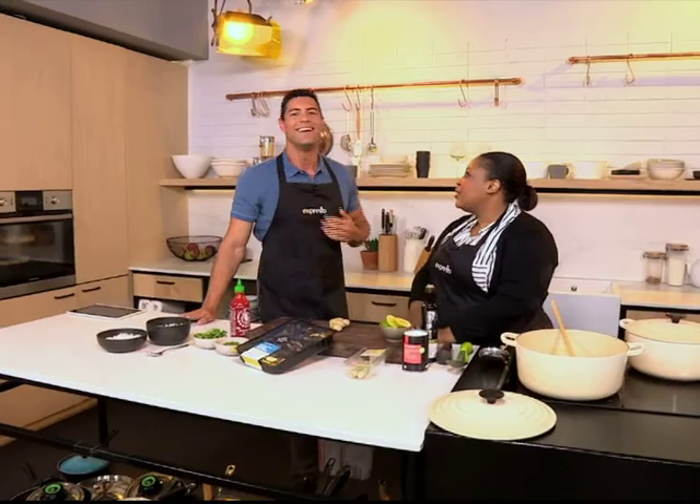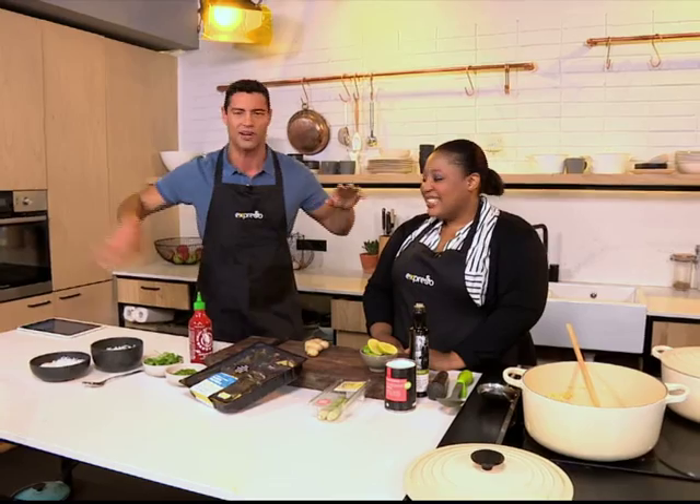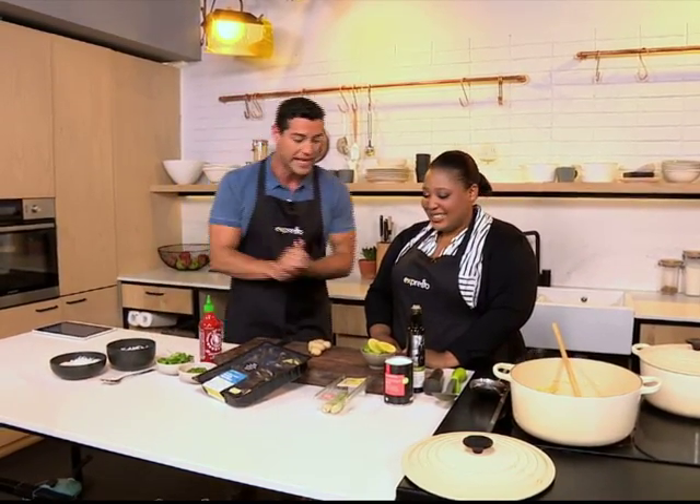Happy birthday to your little boy! It's my boy's birthday. He turns three today. We'll see if he makes an appearance around here. He's running around the studio like mad at the moment with his buddies. But yeah, let's get cooking.